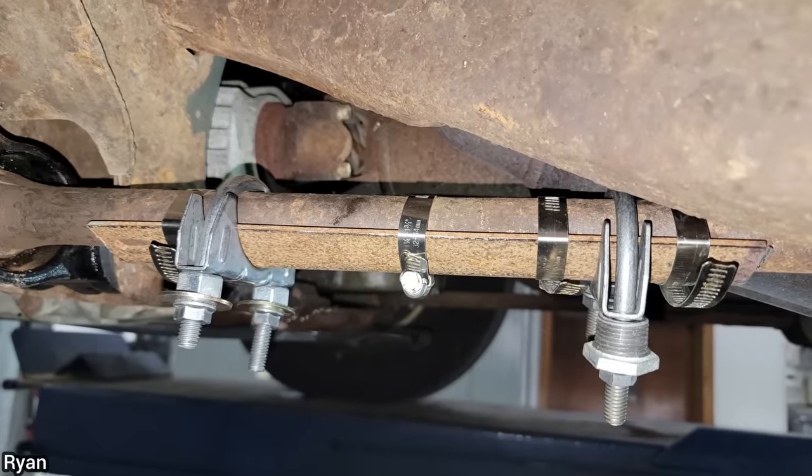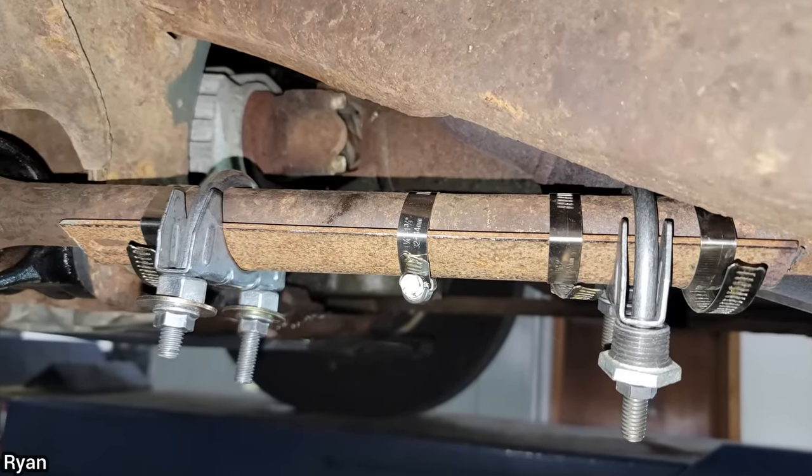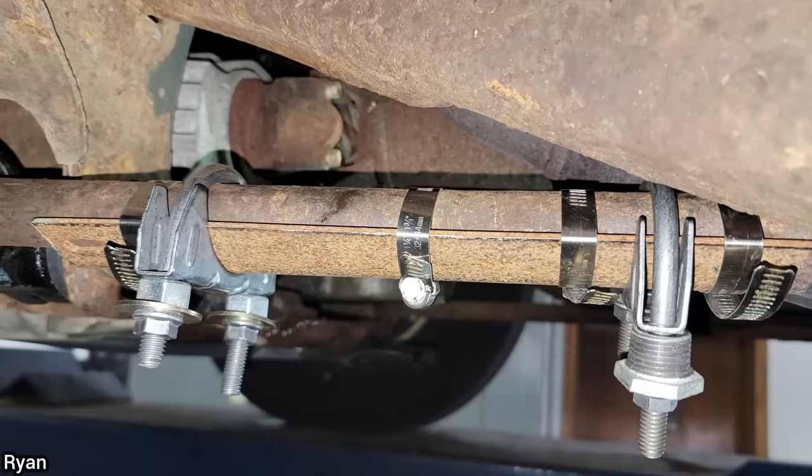Can someone please explain to me what the heck this is? Long story short, the customer had cut the torsion bar to install a new lower control arm and added something to the torsion bar afterwards. The customer declined repairs for a new torsion bar once the shop told them it was not safe to drive like this.